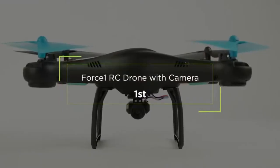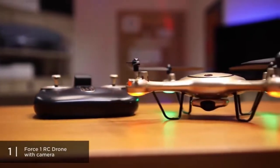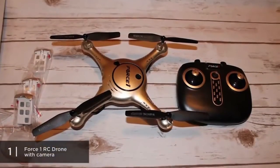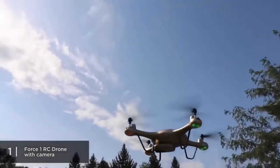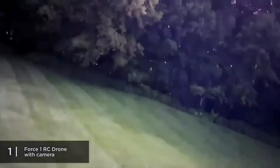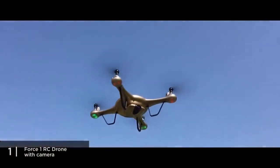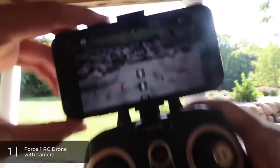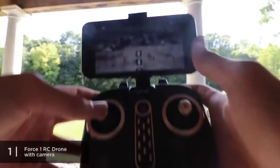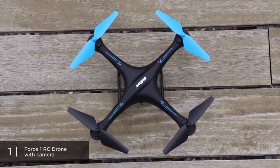At the top of our list, we have the RC Quadcopter Drone with camera from Force1, coming in at almost $100. It's the best overall entry-level drone in this video in terms of cost-benefit. A 720p HD camera stabilized with a 6-axis gyro allows for great recording and photography even for beginners. The 18 minutes total flight time is also impressive — at this price range, it rivals even higher-end drones priced at $300 and above.